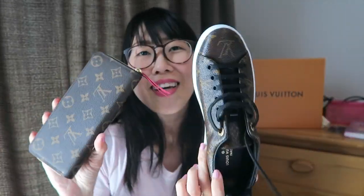So that is my Clemence wallet — I'm so pleased! I'm going to start using it right away. That's it, guys! I hope you liked my unboxing of the Louis Vuitton Clemence wallet and Front Row sneakers. If you enjoyed this video, please give me a thumbs up and don't forget to subscribe to my channel. I'm aiming for 10,000 subscribers and I would be really happy to reach that. I'll see you in the next one — bye!